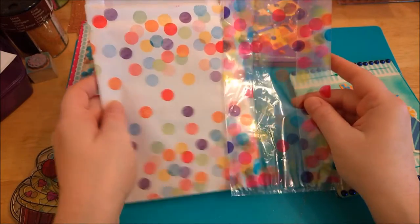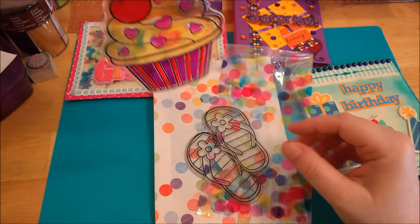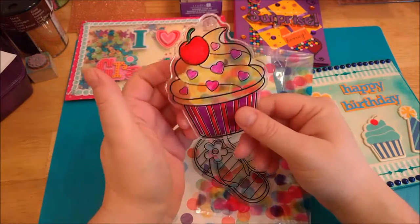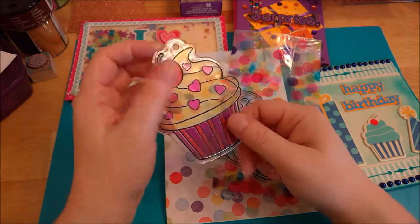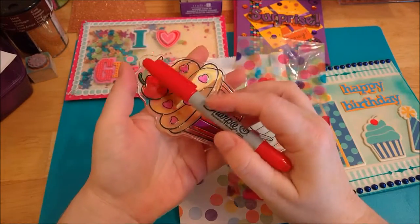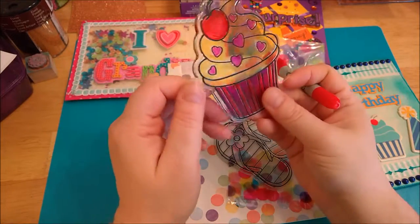At Walmart they have these little sun catchers that you can get — you're supposed to paint them, but I was thinking, these were about 40 or 50 cents each. What I did is I just colored this in with permanent marker — a Sharpie. I did one layer first and let it really dry and adhere to the plastic, and then came back later and did a second coat so it would be nice and vibrant.